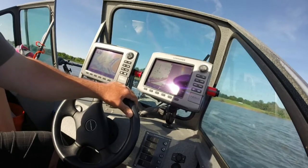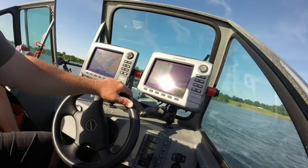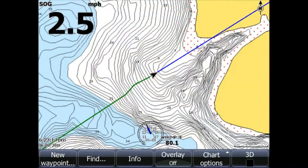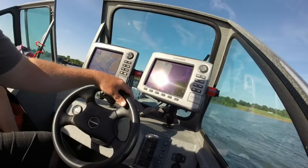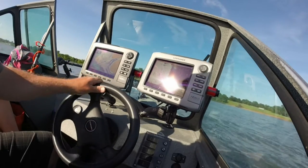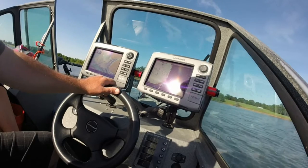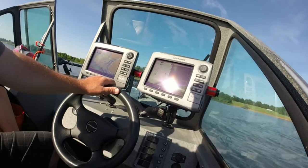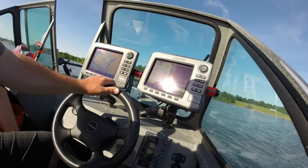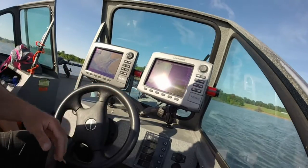I don't know if you can see it or not — take a screenshot. I don't know if they're there. Maybe shad here. There's something here. I don't know if those are shad or fish. Yeah, they're fish.